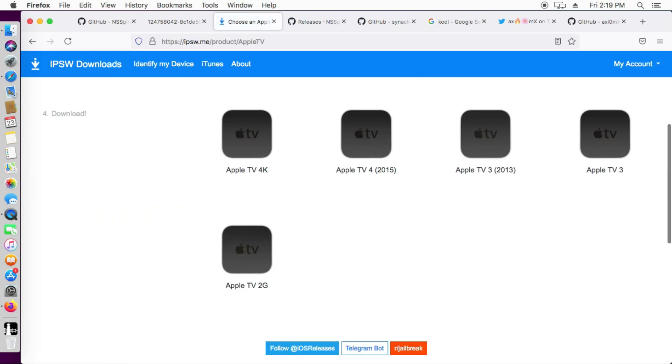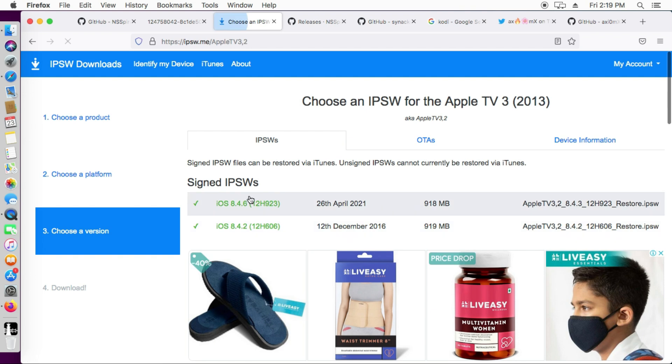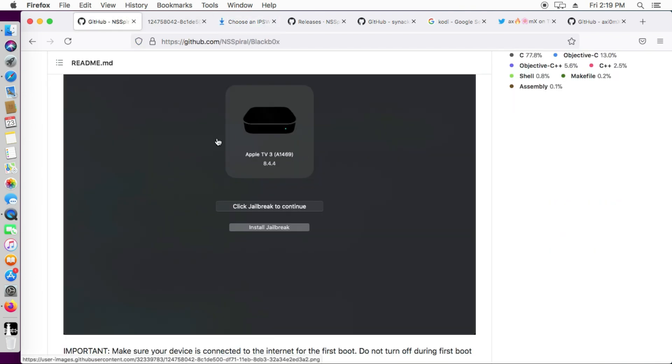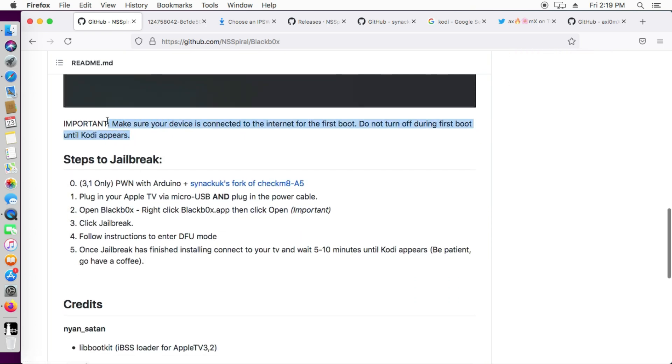This jailbreak supports three models: Apple TV 2G, Apple TV 3, and Apple TV 3 2013 model. The newer models like Apple TV 4 and Apple TV 4K are not supported. You can check the supported models and iOS versions — I will give the links in the description to the GitHub page so you can read all the important details there.